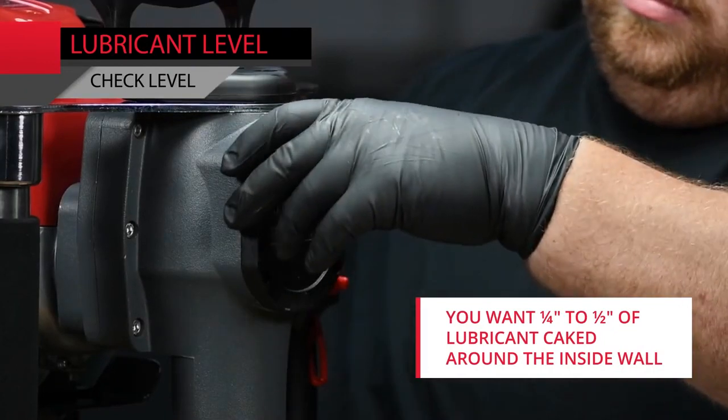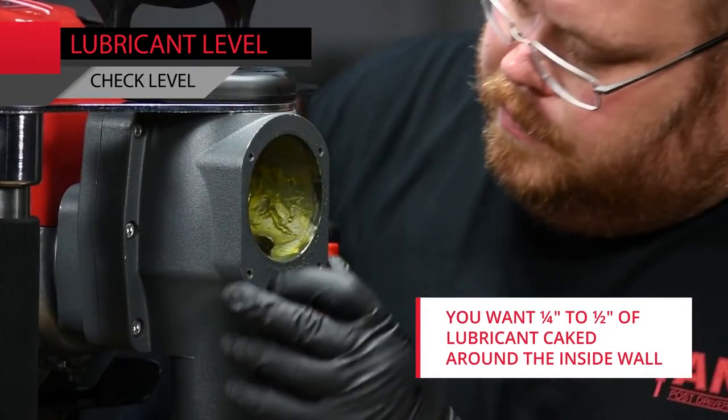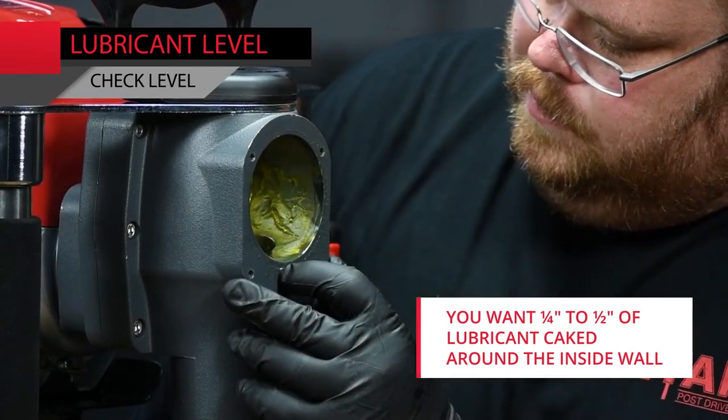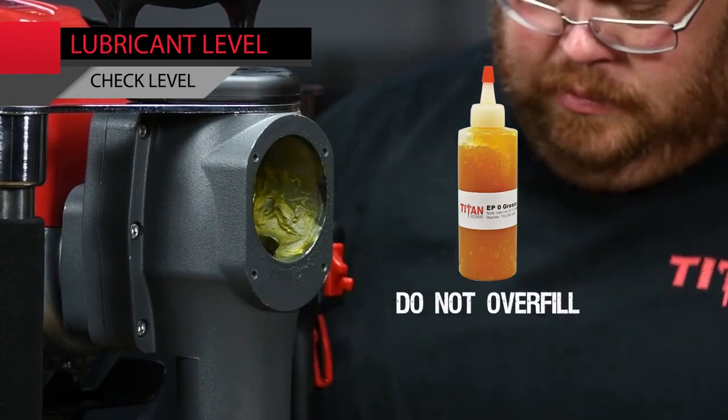You want a quarter to a half of an inch of lubricant caked around the inside wall to make sure you have the proper amount of lubrication in the system. Add or remove EP0 grease as needed. Do not overfill.